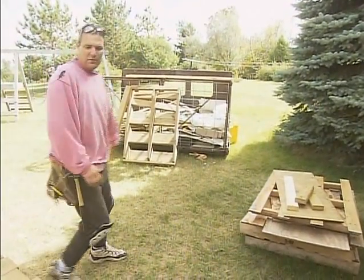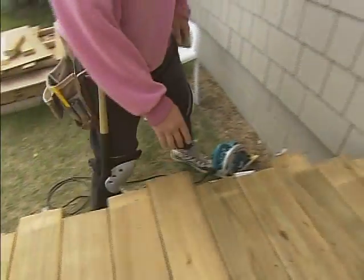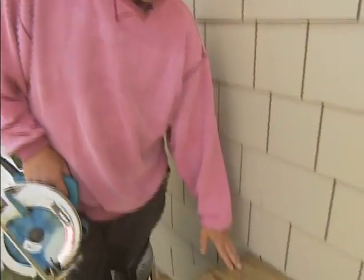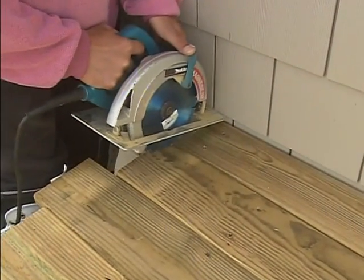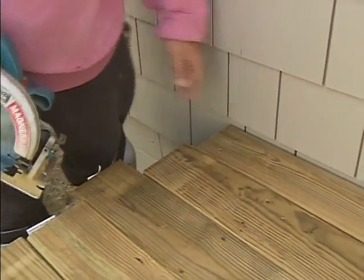Another thing we like to do — as you can see we ran all the deck boards long. When you're done decking, take a chalk line, snap a line, cut them all so they turn out nice and straight. And word of the wise: always cut your first deck board before you start decking, because when you come down cutting and get to the house, the saw hits the house and you can't finish your cut — then you have to go find your hand saw and cut it off that way.